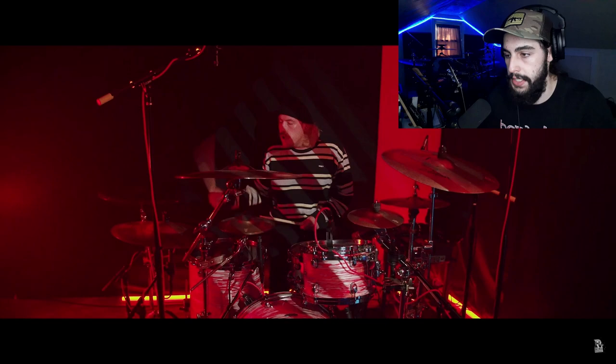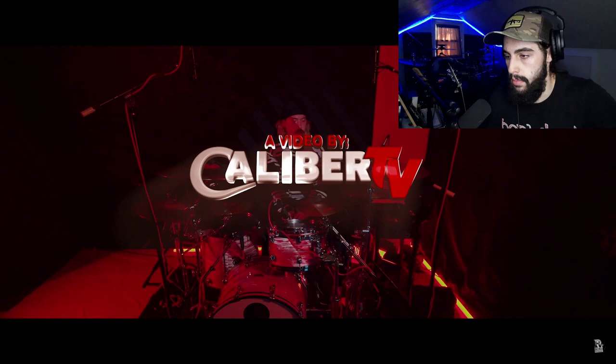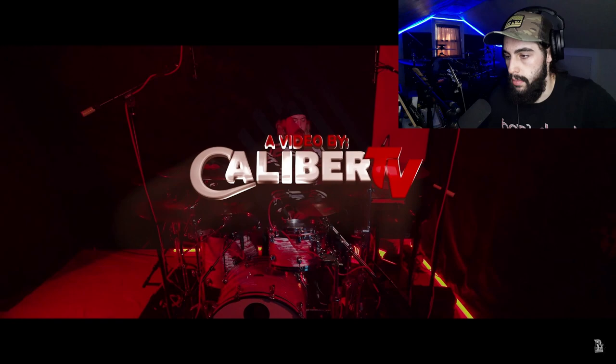I love how distinguished the tom sound is in this mix. They're very present and loud even during fills, because sometimes when drummers do fills they're not that present or loud — they're not hitting as hard. But he keeps that power up the whole time. That guy freaking rules.